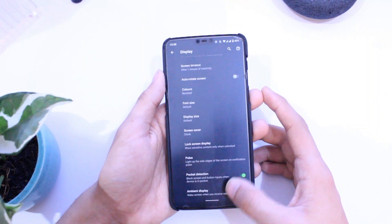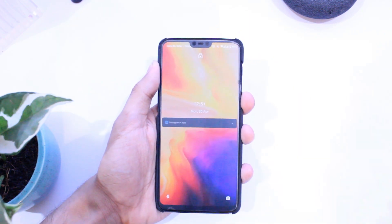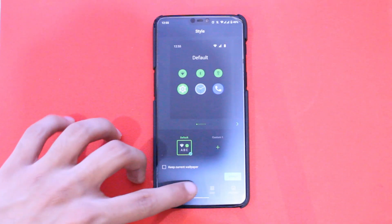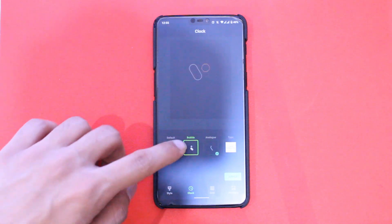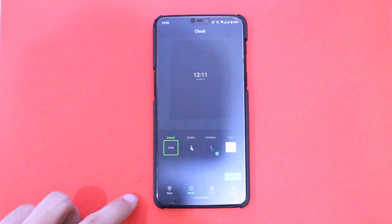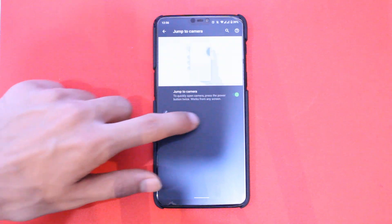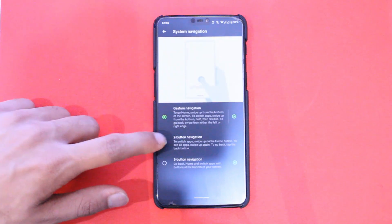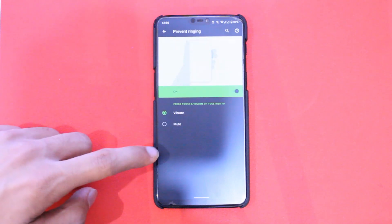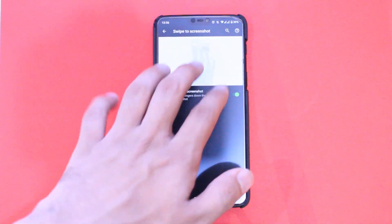Apart from this you have the usual settings — always-on display and ambient display, but those are very basic with no customizations. You also have the edge lighting feature, so the edges of the display will light up when you get a notification. Plus there is a pocket mode to save you from accidental touches. You have your usual system gestures and navbar to choose from, and the screen-off gestures are also there just like in OxygenOS, including the 3-finger screenshot option.